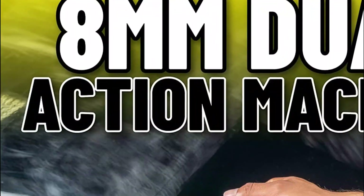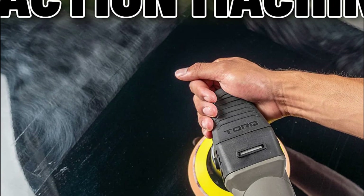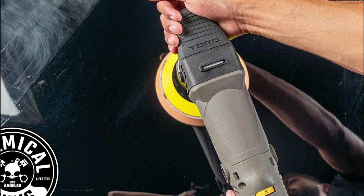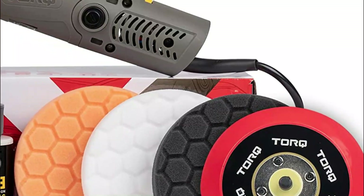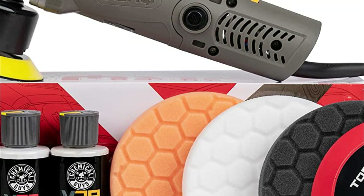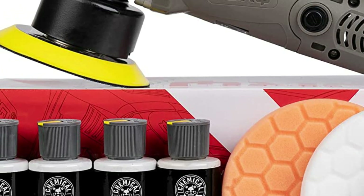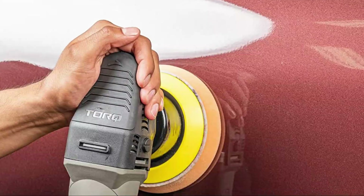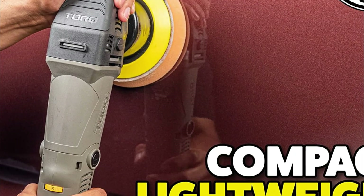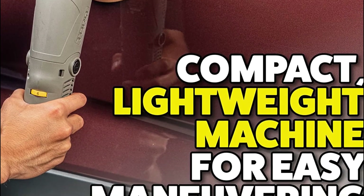The user will experience minimal fatigue and wear. The TORQX has simple controls and rugged components, made of durable materials that will last years of reliable detailing. It makes it easy to polish single-stage or clear coat finish, polished metals, glass, and clear optical plastics. All V-Line series compounds and polishes are included in the kit — choose from 3 fan-favorite polishing, cutting, and finishing pads for the best results on any paint finish.